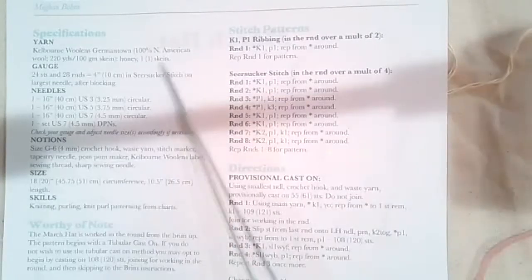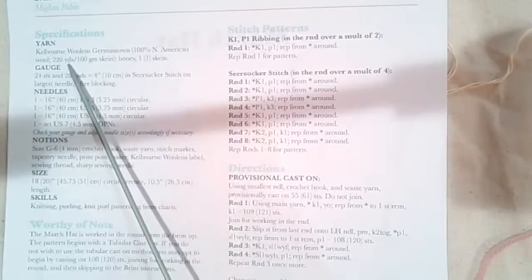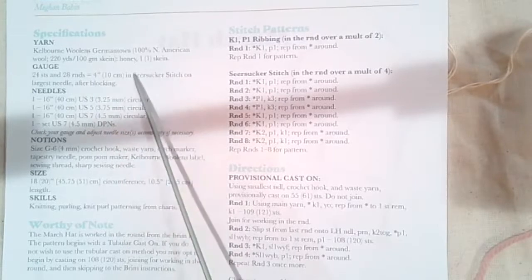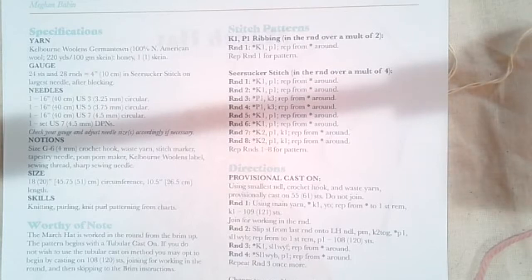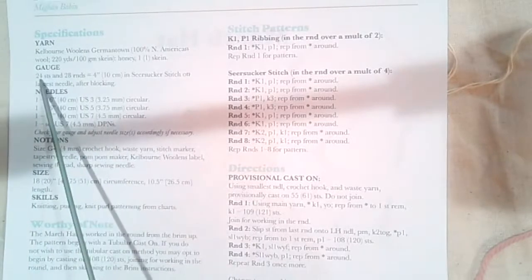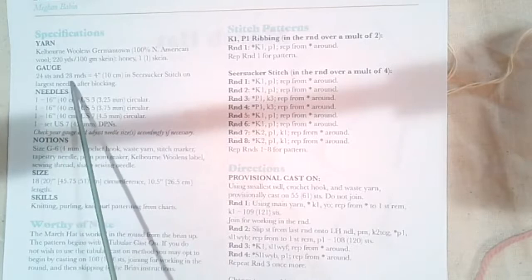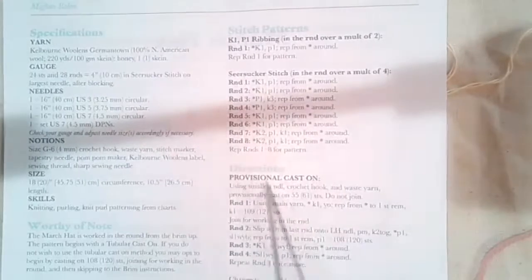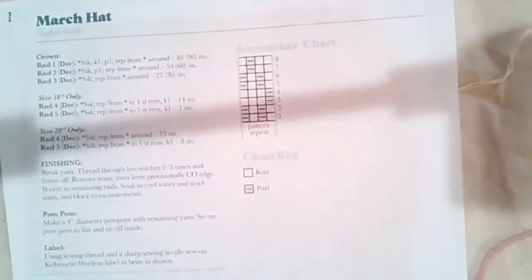So with my handy pointer — Kelburn Woolens Germantown is the yarn that we use. It is a wonderful 100% American wool, 220 yards per skein. On my last hat there was about 50 grams of yarn left, so even doing the larger size it's definitely possible to get one hat out of this. The gauge is 24 stitches and 28 rounds to four inches in what they call the seersucker stitch, which is written out on the top of page two and also shown in chart form on the top right of page three.